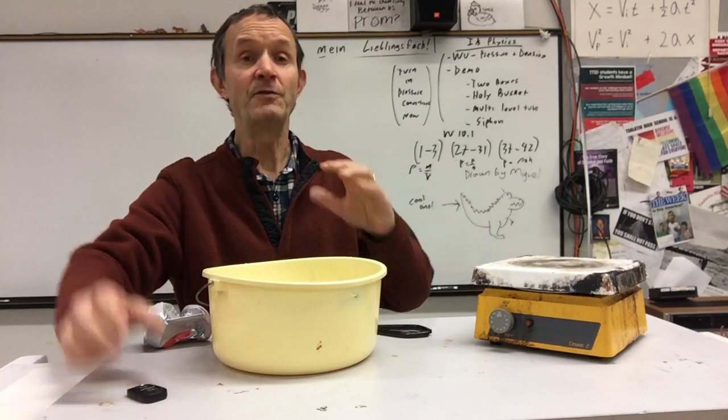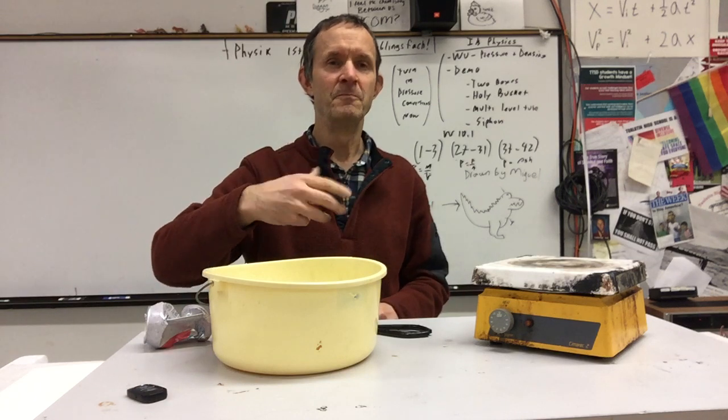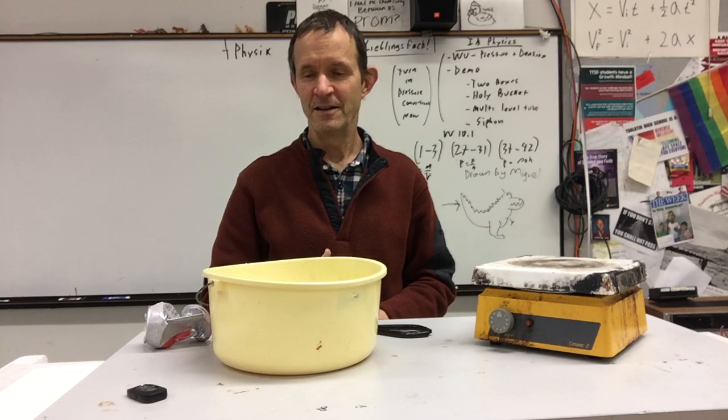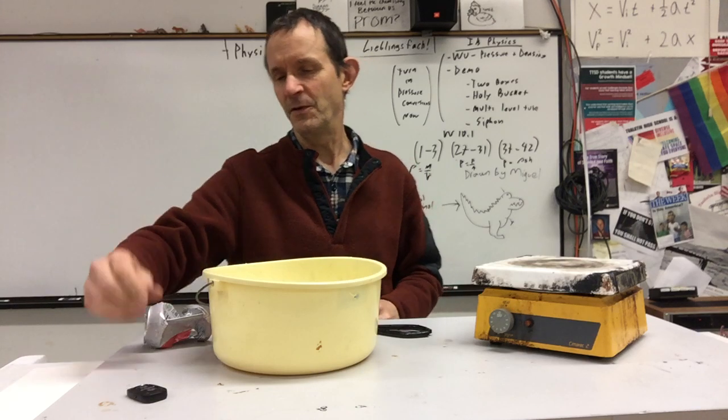I've never done that. I've done the big cans though — like the ones that the copier fluid used to come in back in the day. Those work, but this one's kind of fun too.